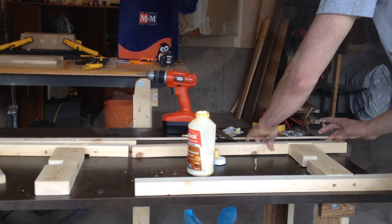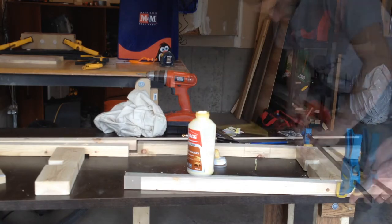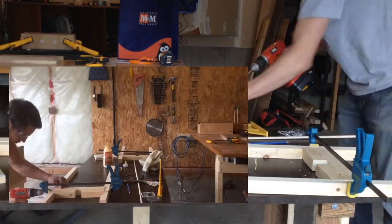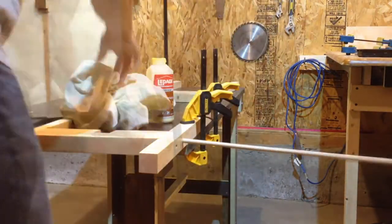Then I screwed and glued it all together. To cover up the screws, I glued in some dowels and trimmed them with my flush trim saw.